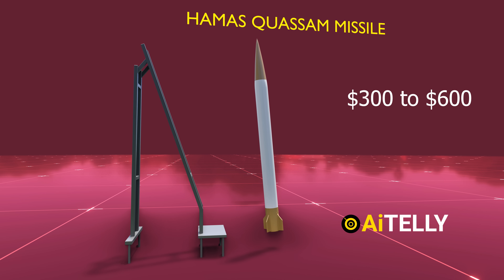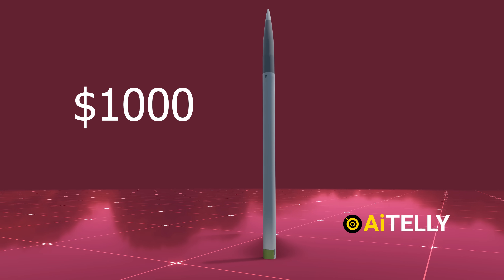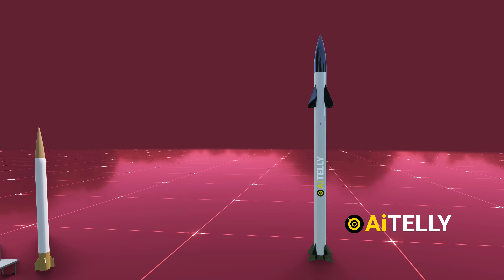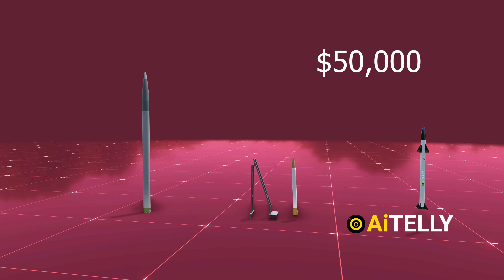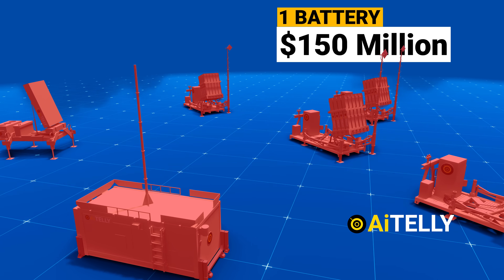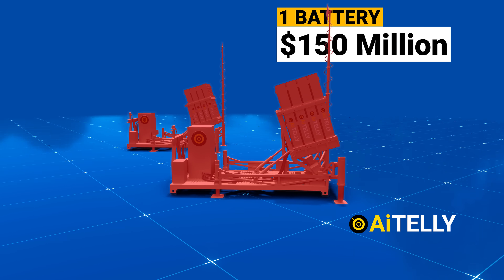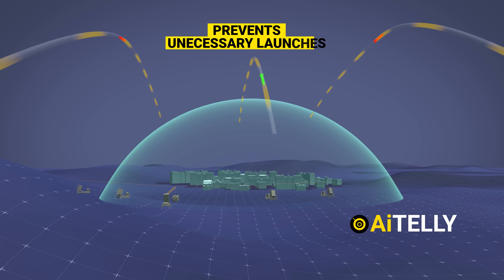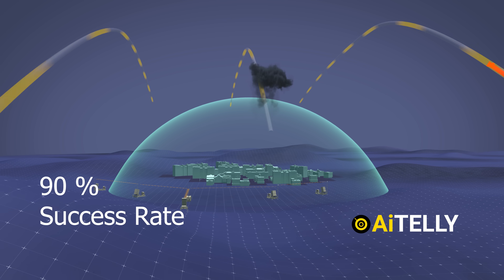The Hamas Kasim rocket costs a mere $300 to $600, whereas the Iranian rocket costs approximately $1,000. In comparison, the Iron Dome interceptor missile is significantly more expensive, at $50,000 each. Additionally, each Iron Dome battery carries a price tag of approximately $150 million. However, the Iron Dome boasts a reported 90% success rate.